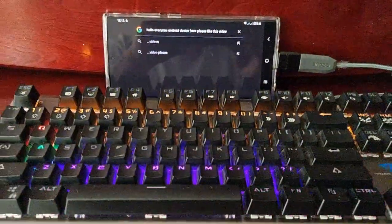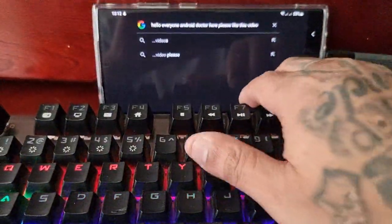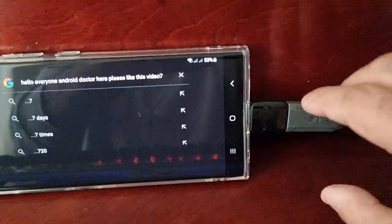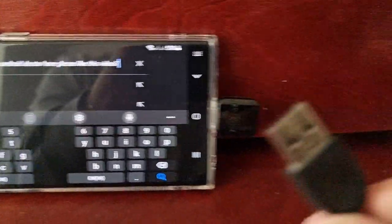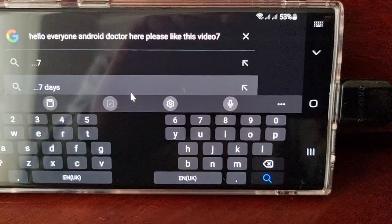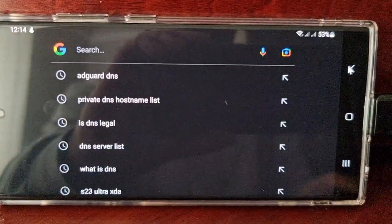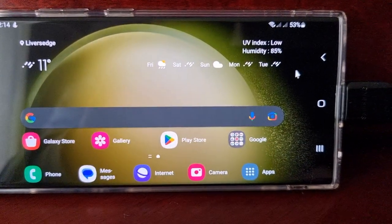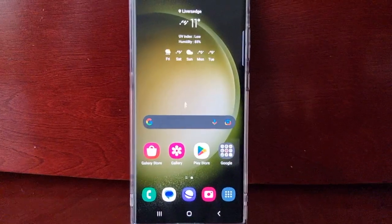If you want to use the mouse, all you do is just unplug the keyboard and then simply plug in the mouse into the USB connector. Once it's plugged in you'll see the red light on your mouse come on, and then you can use the mouse to navigate around the phone.